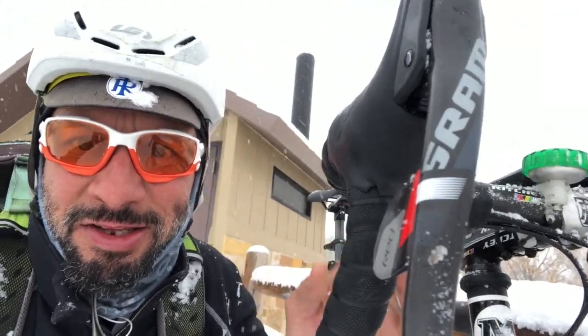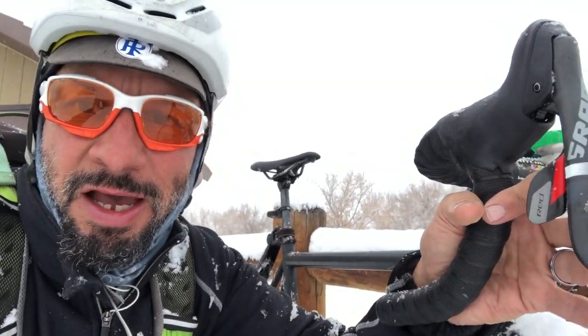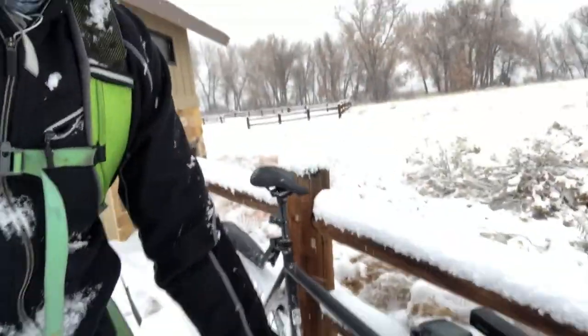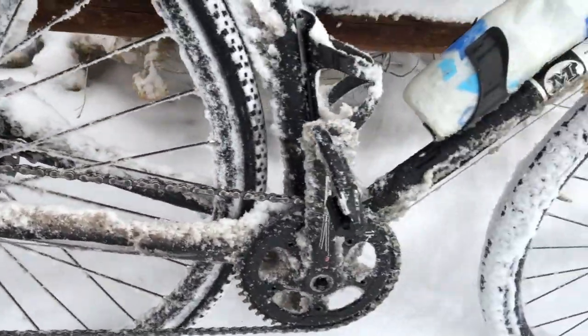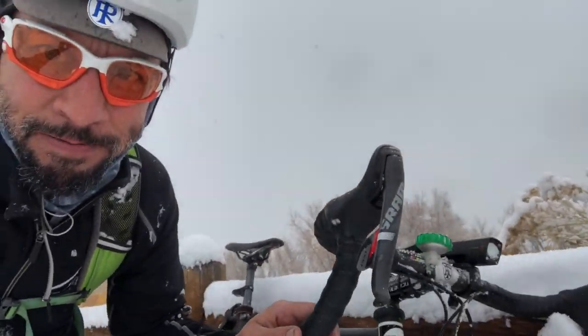Hey everybody, Joey Mesa here. I'm testing out this SRAM Force Red hybrid that I just rebuilt. About seven miles into my commute this morning and so far this thing's holding up pretty awesome. Quite a bit of build up on the drivetrain but no fouled up shifting yet.